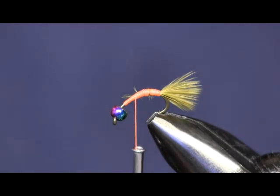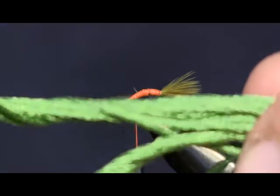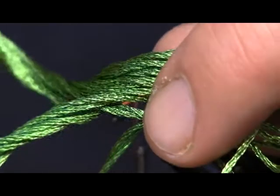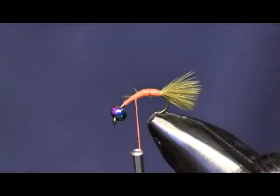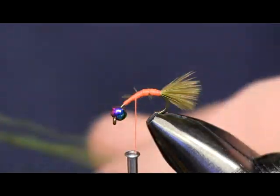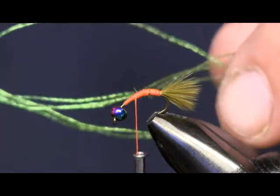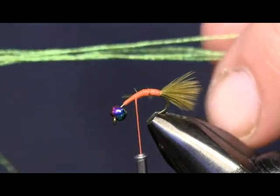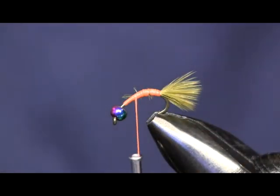Next thing I'm going to use is Senyo Wacko Hackle in chartreuse. This is a little bit different than the standard for this pattern. It's like a piece of embroidery thread — you can actually buy it from us as Senyo Wacko Hackle or from your local craft store. You see it separates into about six strands. We're just going to take two of those strands off and tie them down.